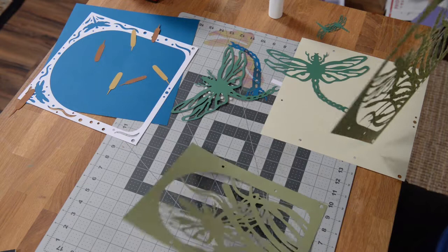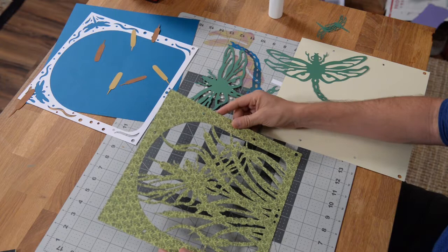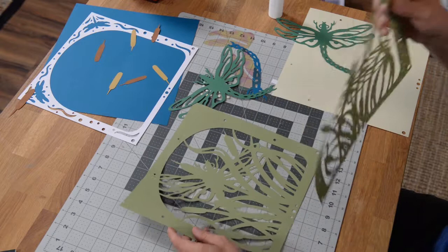Let's go ahead and put together our dragonfly paper sculpture. The first thing you want to do is grab these two pieces, which are identical. In this case, we've done one in a patterned paper and one in a solid paper.